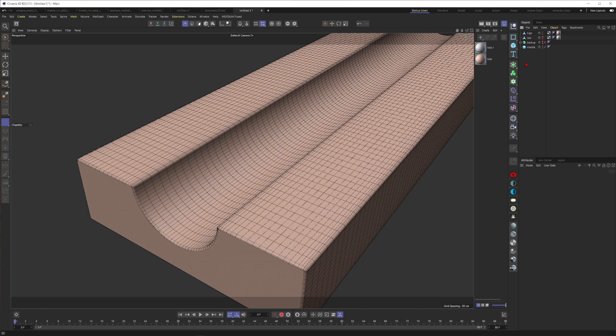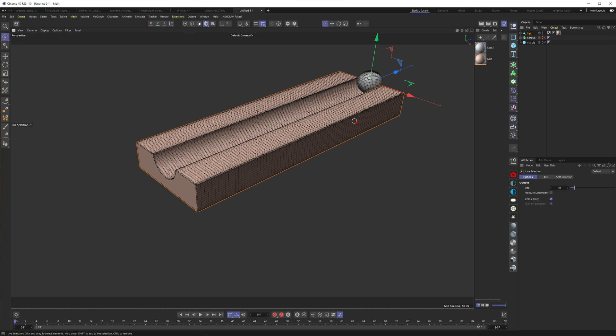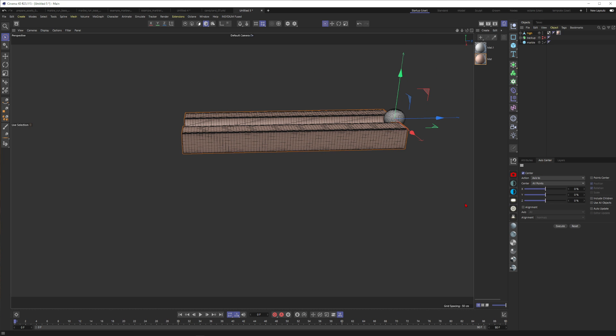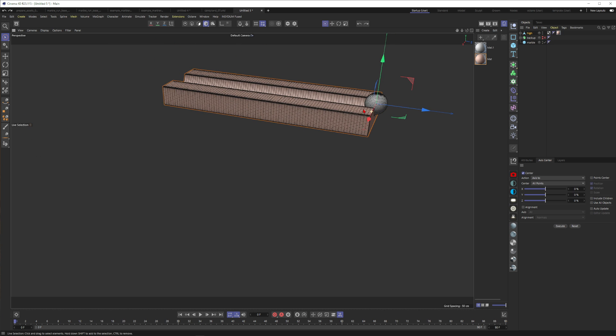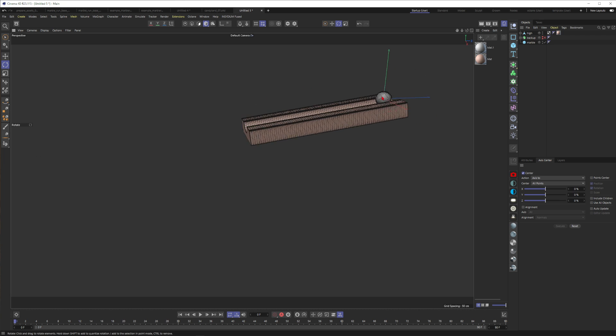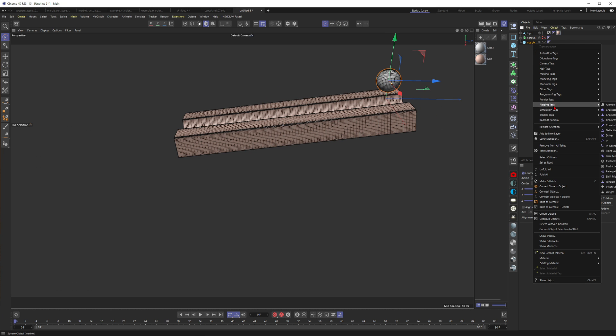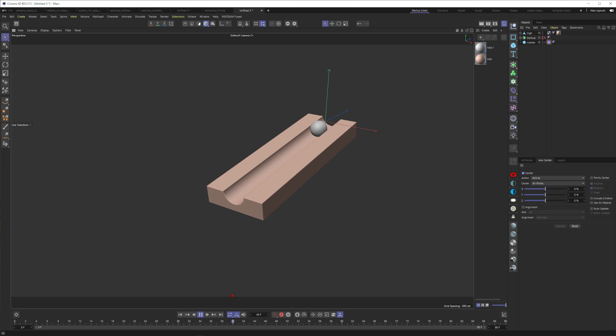The low-res gets a Simulation tag — go to Simulation Tag and put the Collider tag on it. Then put the low-res version inside the high-res. I check where the axis is — this is good, or you can use Axis Center and execute. Now we can move the high-res and low-res as one set. I rotate it slightly, move the marble up, right-click it, go to Simulation Tags, and give it a Rigid Body. Testing it — the magic is already happening. We have a basic working rail.